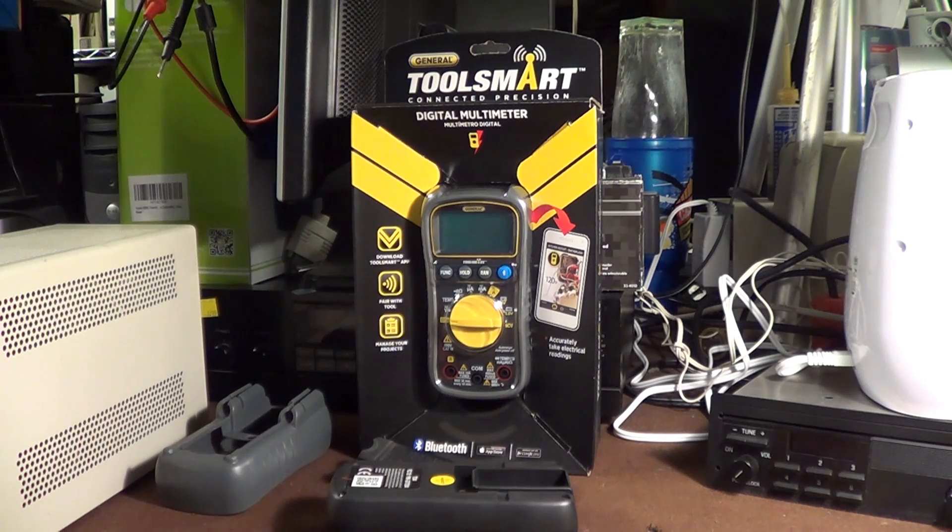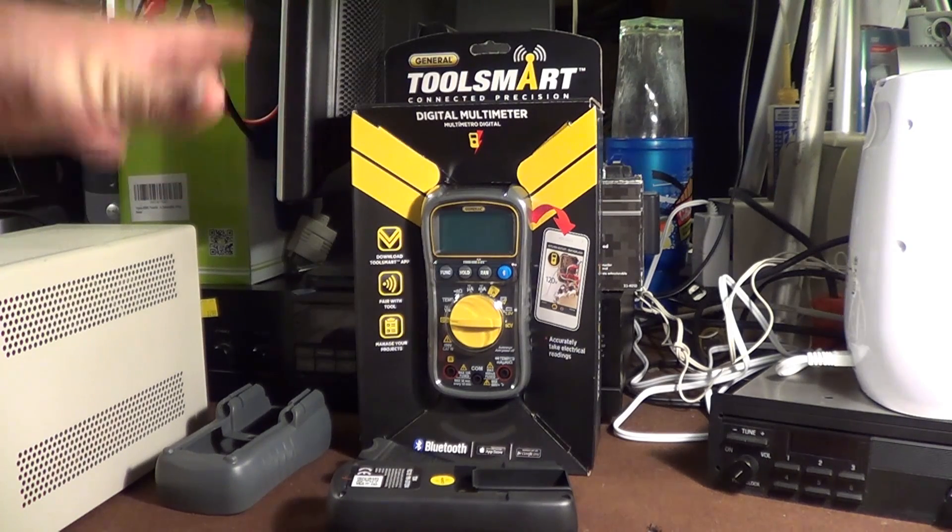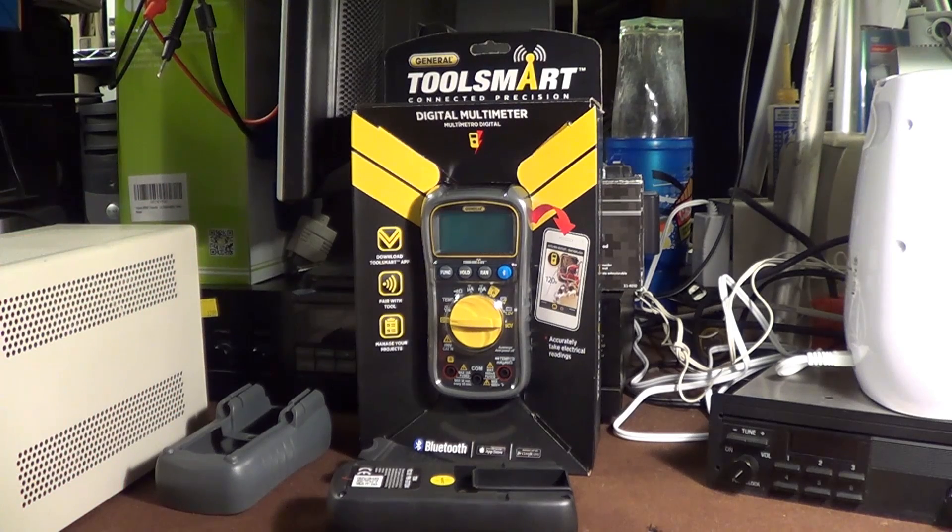This is the General ToolSmart Model TS04 Connected Precision Digital Multimeter, and if we look at the package right here you can see that a great deal is made of this thing's Bluetooth capability — it can relay a reading wirelessly from the meter to an Android or iOS device. Big whoop I say, I care about neither one of those, and while I've been piddling around with a Windows Phone lately, unfortunately Windows Phone is left out in the cold.